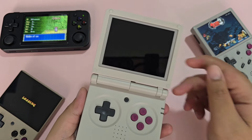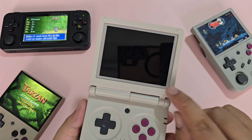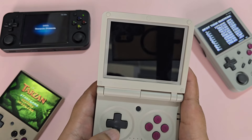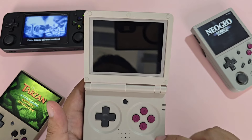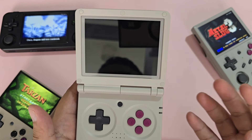Opening it up, you have your screen here. Props to Anbernic for including a screen protector. You also have the menu key, D-pad, face buttons, and function keys. The D-pad is great with diagonals not being easily triggered. Being an Anbernic, the build is very good — I've put this in my backpack and it doesn't have any scratches yet.